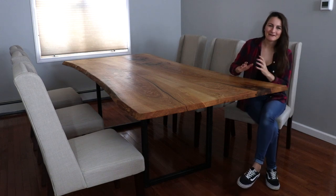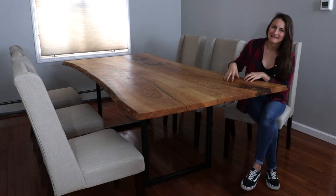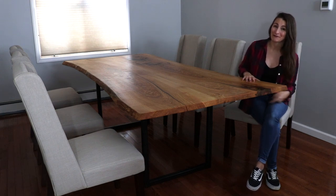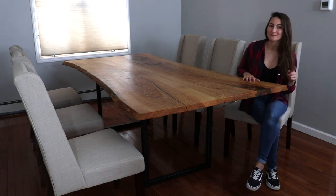Hey guys, it's Sam from DIY Hunters and today I'm going to show you how I made a live edge dining table with a welded steel base for my family. Spoiler alert, I totally welded that base by myself and it was my first welding project ever.